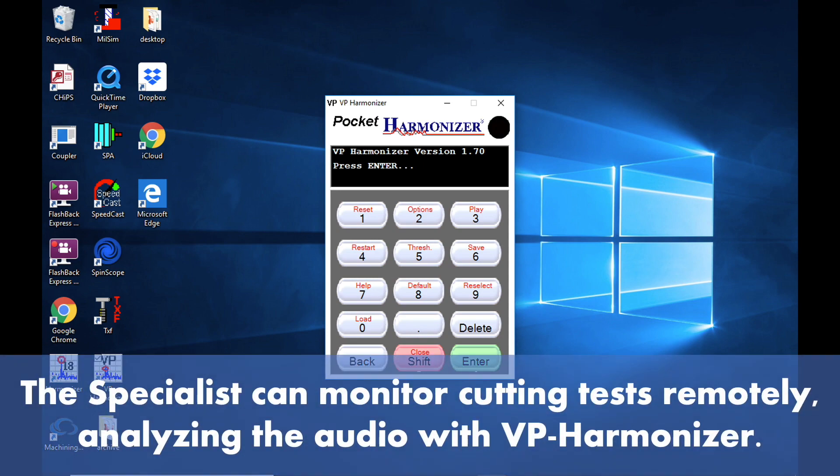The specialist can monitor cutting tests remotely, analyzing the audio with VP Harmonizer.